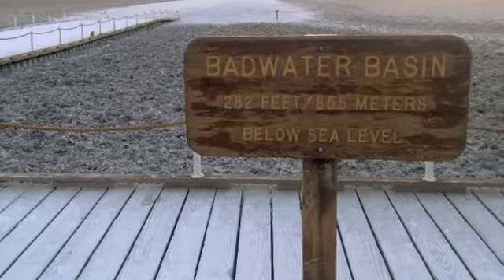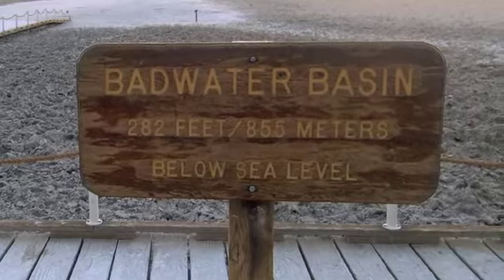We're at Badwater, Death Valley, and we're in one of the lowest places — it is the lowest place in the whole United States, 280 feet, almost 300 feet below sea level.